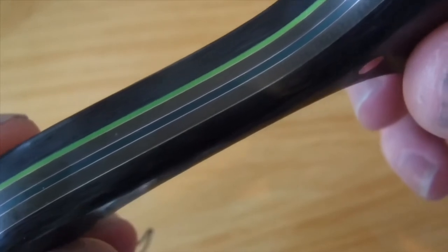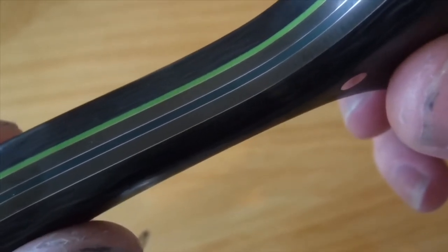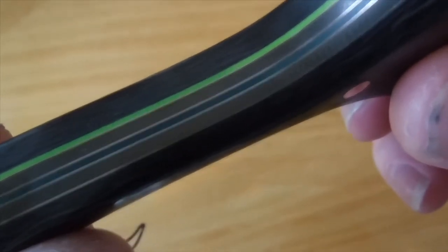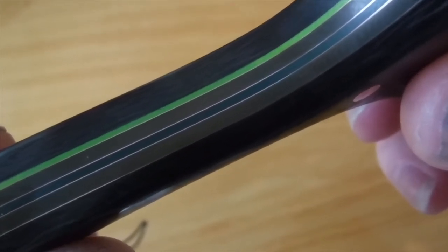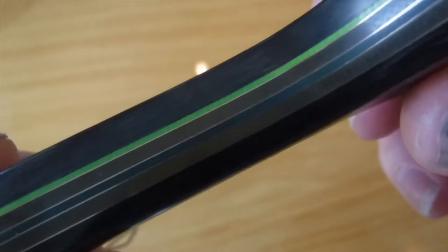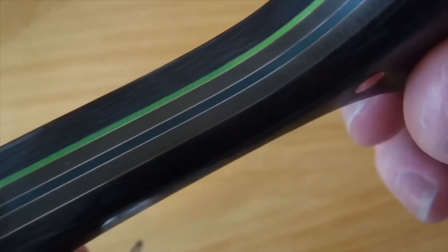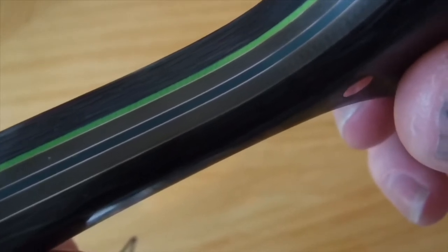Seven layers — so we've got 3mm carbon where my thumb is here. Then we've got a thin layer of copper, then natural G10, more copper, forest green G10, more copper, natural G10, more copper, and neon green, then a different type of carbon fibre to the front. So that's 1, 2, 3, 4, 5, 6, 7, 8, 9, 10 layers.